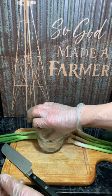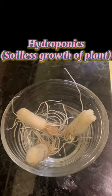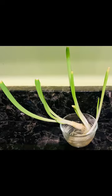Besides planting in soil, green onions are great in hydroponics. Simply get a small container, place your green onions with roots facing down, and fill the jar up about an inch with water. Simply put more water in when it gets low and change the water if it gets unpleasant.